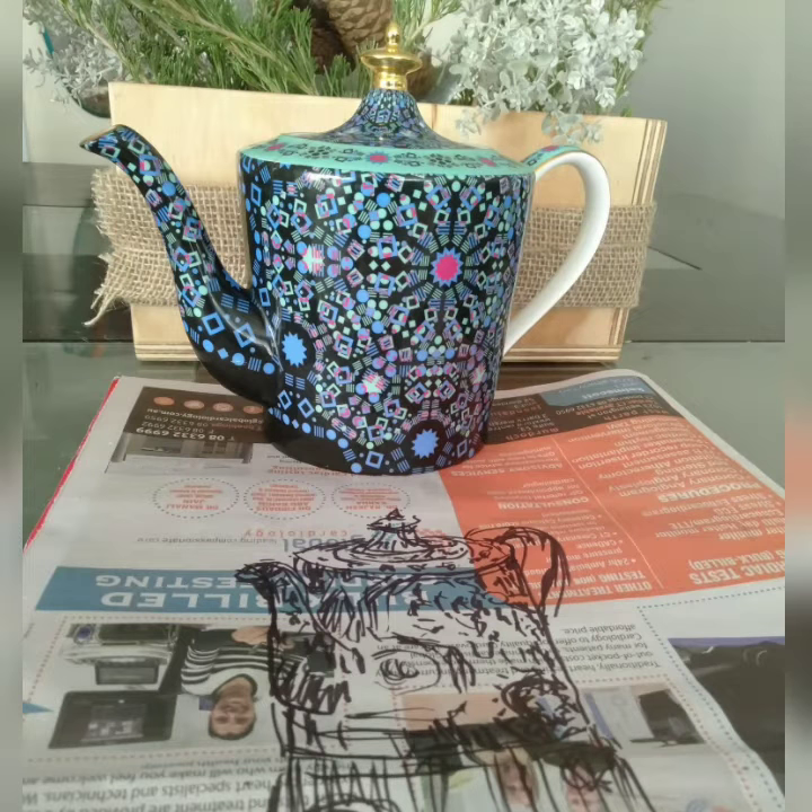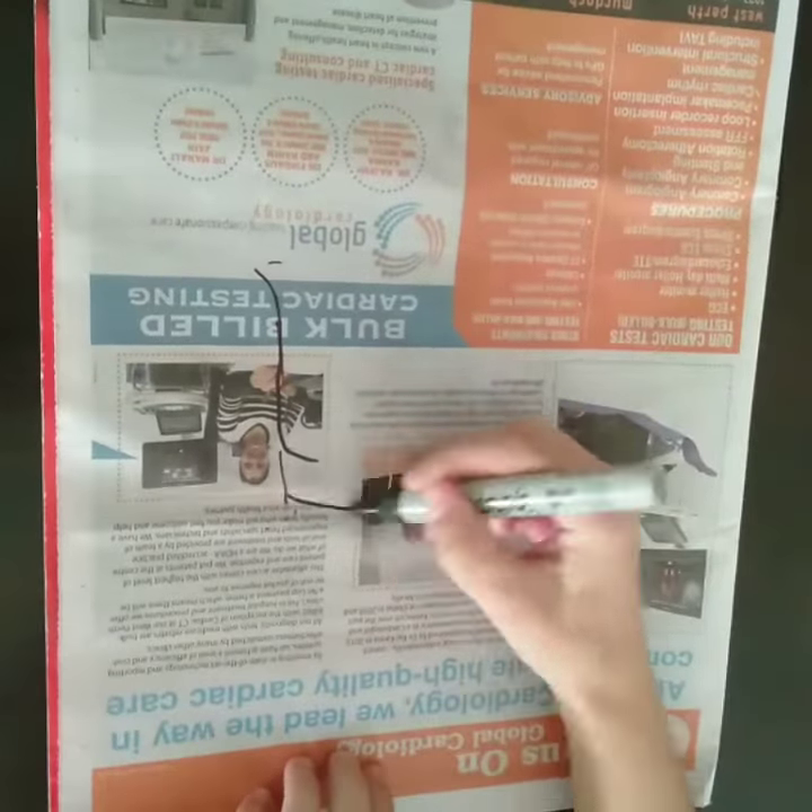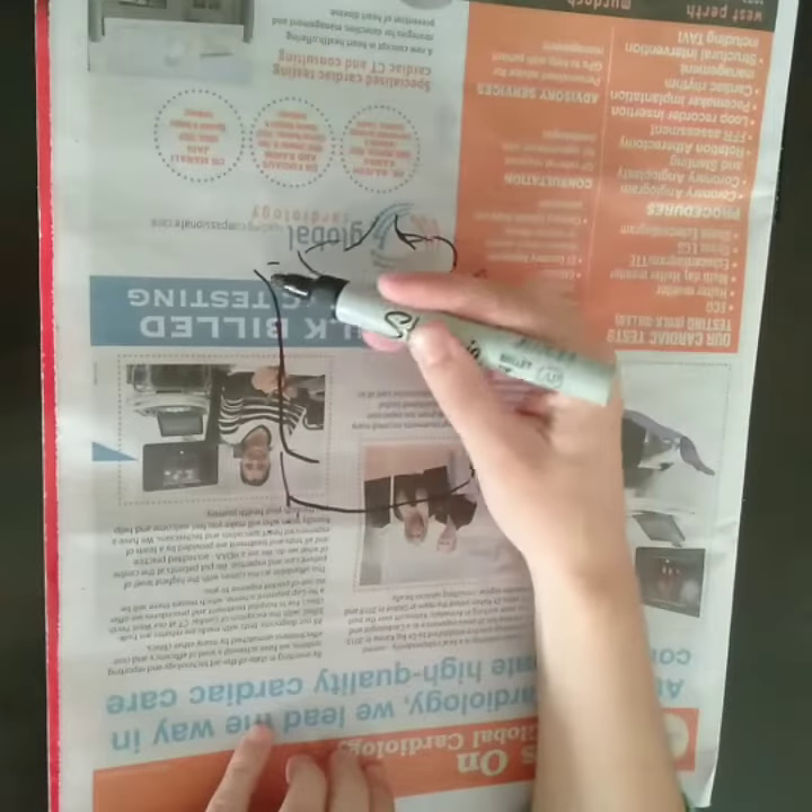Instead of using white paper for this exercise, I chose newspaper to draw on. So I grabbed my art line pen, found my favorite teapot, and got to work.